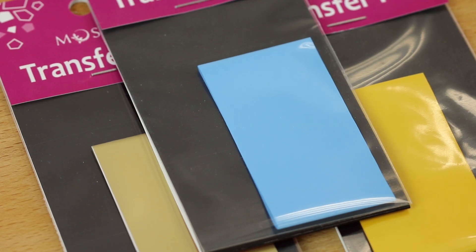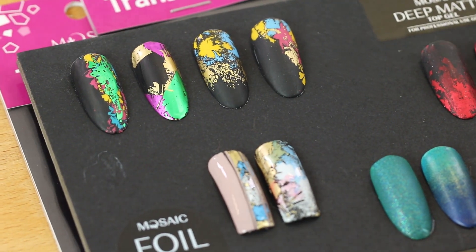Foil is a very popular design tool. Using foil you can achieve a smooth metal texture that is not possible with any other gel or polish.